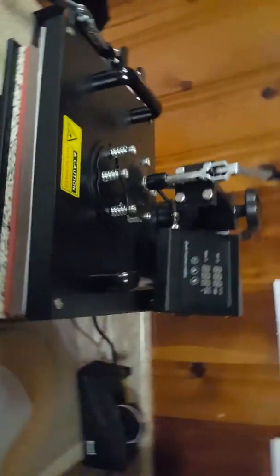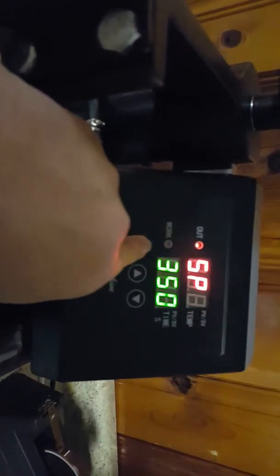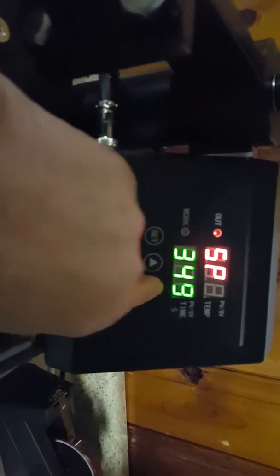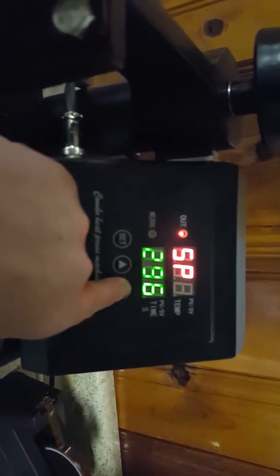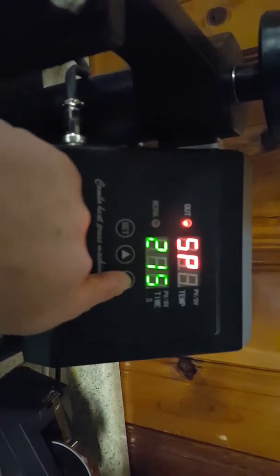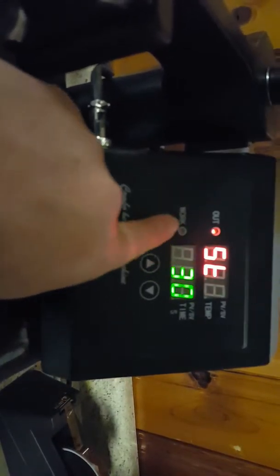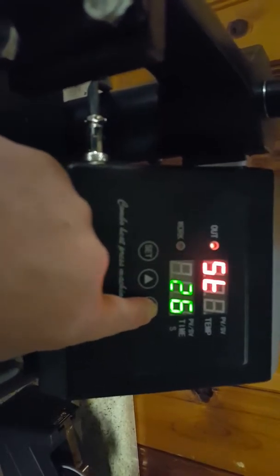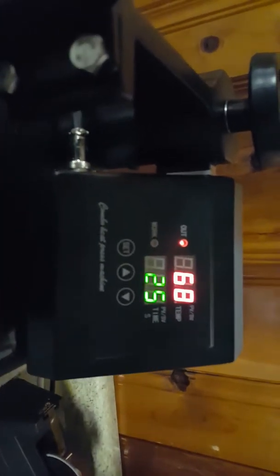Here is my heat press — it's turned off at the moment. I'm going to turn it on. The temperature was set to 350, but I'm going to bring it down just for this test so it'll heat up quicker. I'll set it to 215 and press set. That's the time, and I'll press it for 25 seconds, set. Now it's going to heat up.